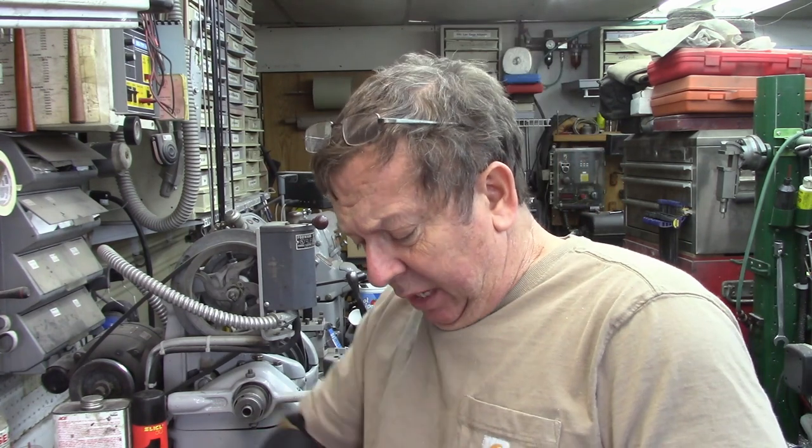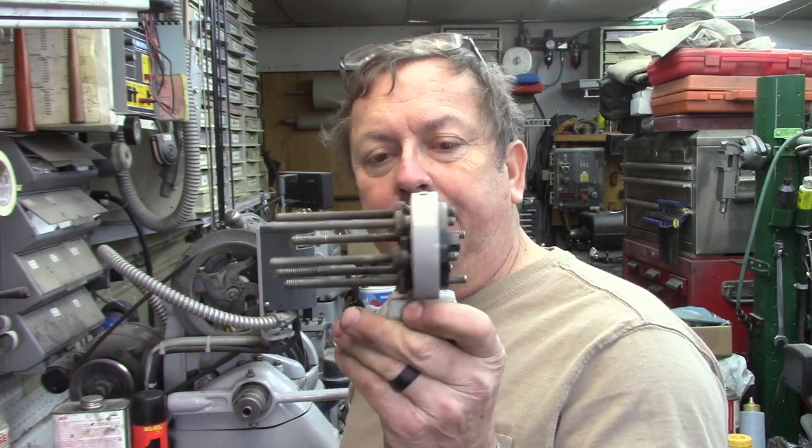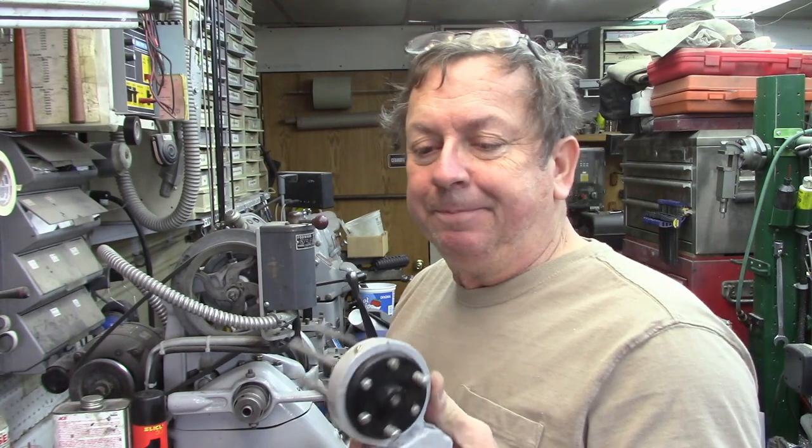Good afternoon guys. I had a little part I threw up on the bench here a couple of days ago to start making a pattern off of, and I thought I would share it with you very quickly. It is the multi-stop, which is a multi-position carriage stop for the little Atlas lathe, primarily for the production lays. I think Atlas's number is 690 on these and they call it a multi-stop.